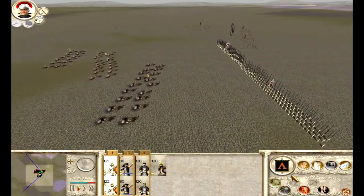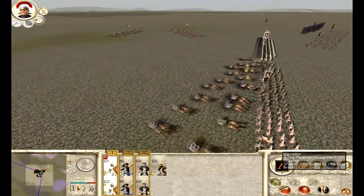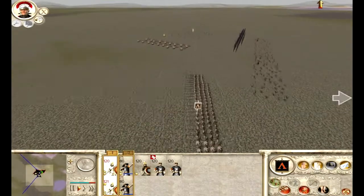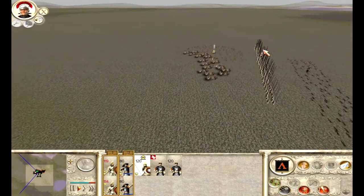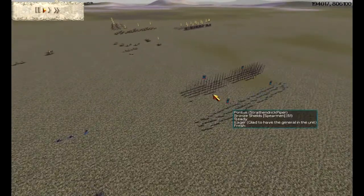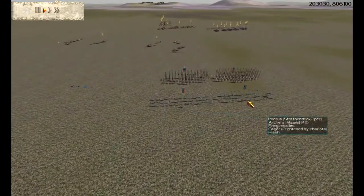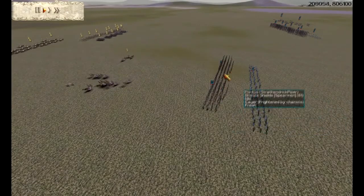When you fight chariot factions, always bring phalanx, because chariots die en masse against phalanx. You can see that whole chariot faction was annihilated. In this example — Pontus versus Egypt — I have chariots and phalanx at the front protecting archers at the back. These chariots just have to touch the phalanx and they'll die.